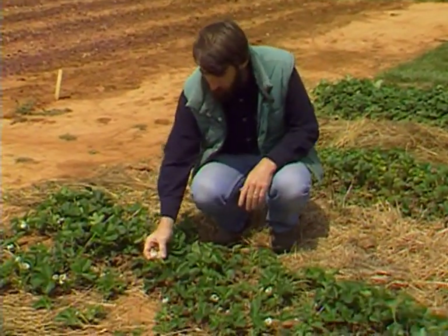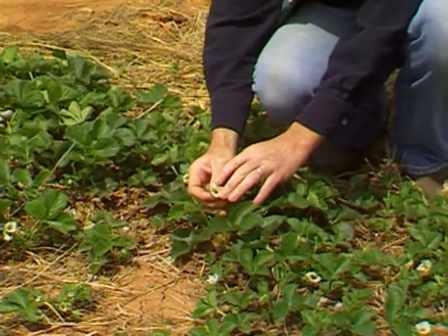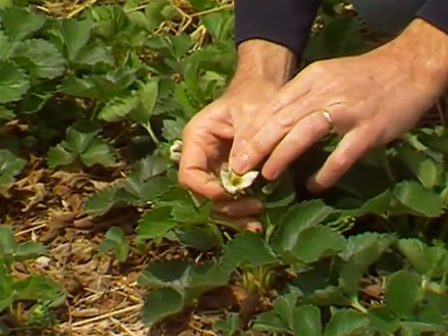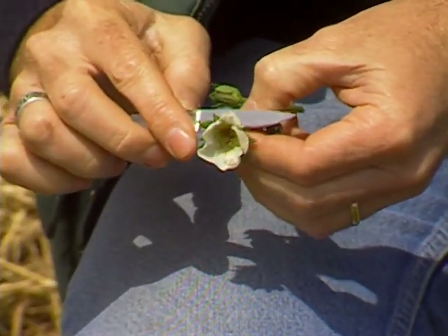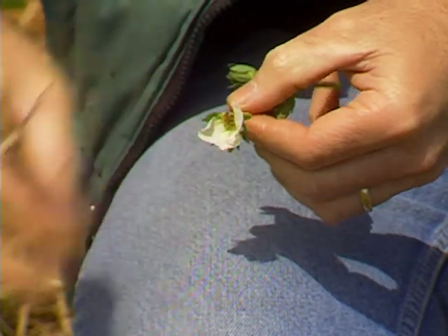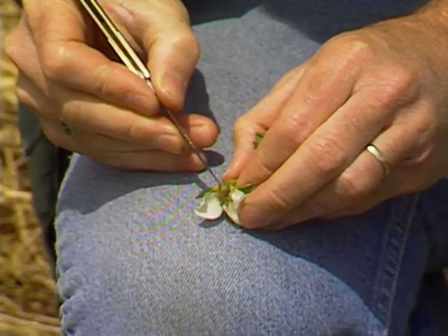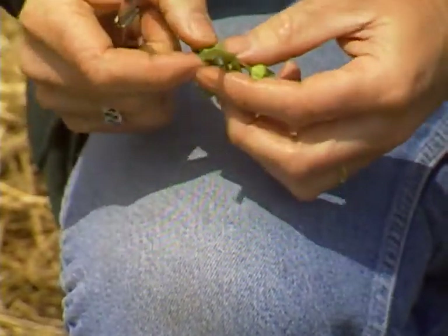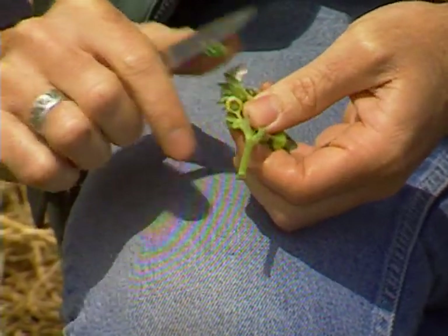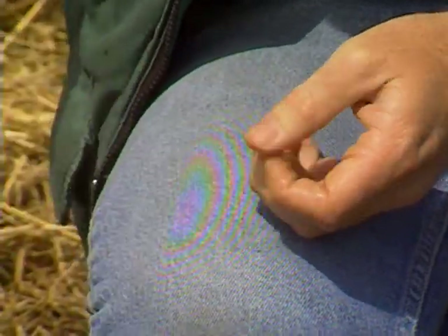On the strawberries, whatever flowers were opened — if you look down in the center of them — what would have been the strawberry fruit is all black. Unfortunately, anything that has bloomed was hit by that frost and has been killed. If we cut this open and look, this little cone shape in the middle of the flower is what would have been the strawberry — you can see it's been frost killed. Looking at some of the smaller unopened buds that were still out and exposed to that cold, you can see that even these have been destroyed by the frost.